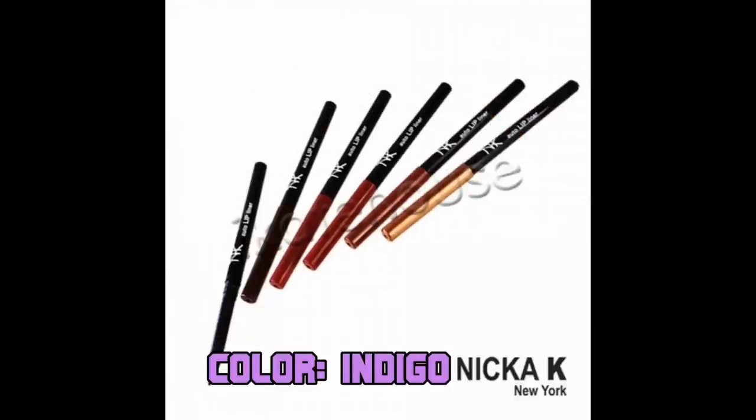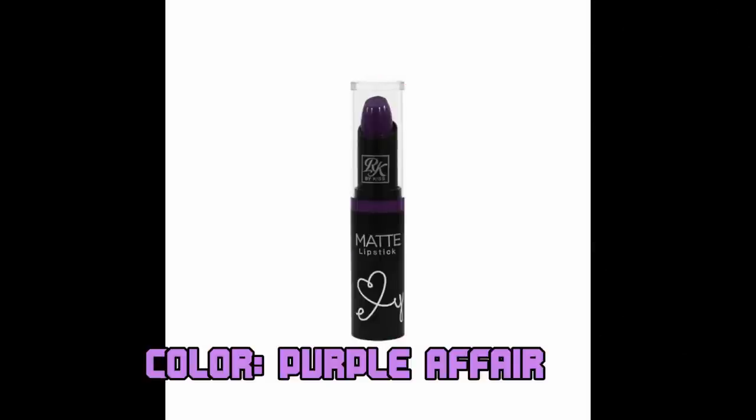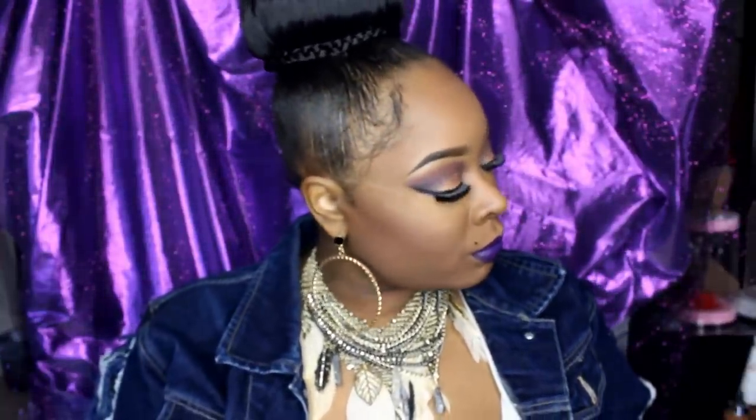On my lips — I didn't show it on camera — but I have Nica K Color in Indigo as a liner and Ruby Kisses matte lipstick in Purple Affair. This is the final look right here. I know that you guys like it because you guys went crazy on Instagram. Thank you so much Missy and Bronze Goddess for reposting the picture. I absolutely love this palette.